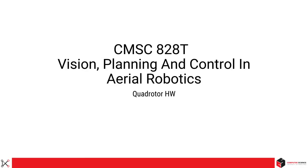And that is all for today. This concludes your Quadrotor Hardware Overview. We will dive deeper during your hands-on lab section. Until then, thank you and goodbye.